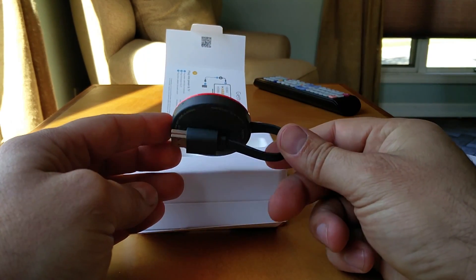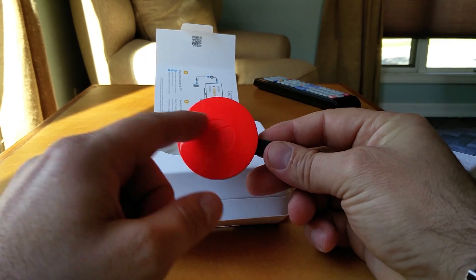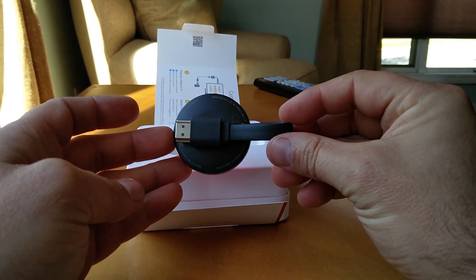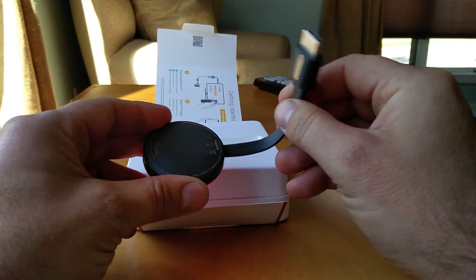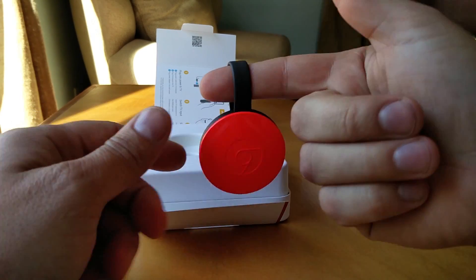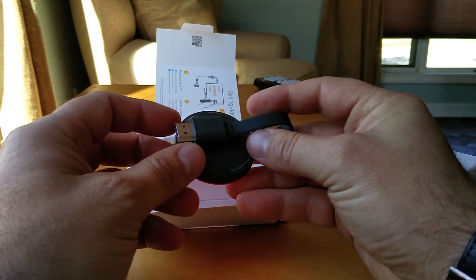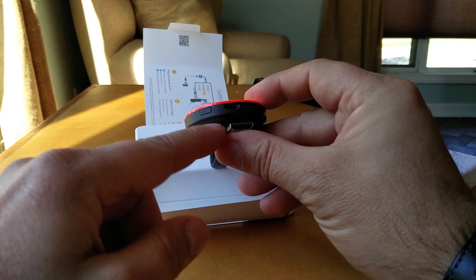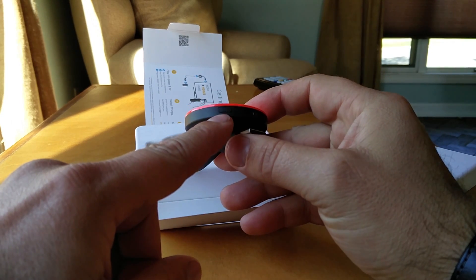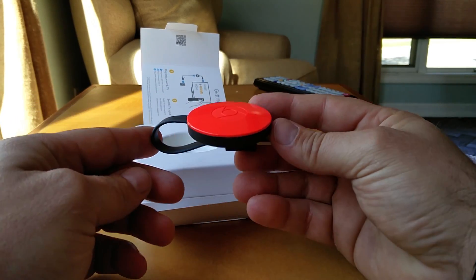There it is — the brand new Chromecast. It's got the Chrome logo on the front. On the back you have this folded-over HDMI cable which actually has a little magnet on it, which allows it to magnetize and hang very easily. Around the side you can see there's an HDMI port and what looks like a reset or power button on the side as well.